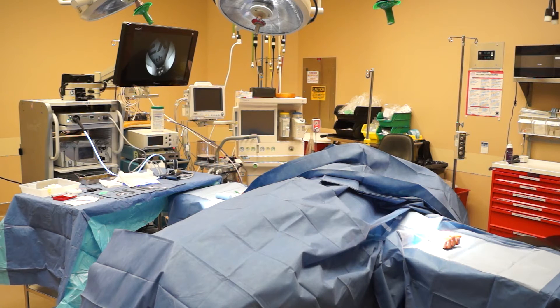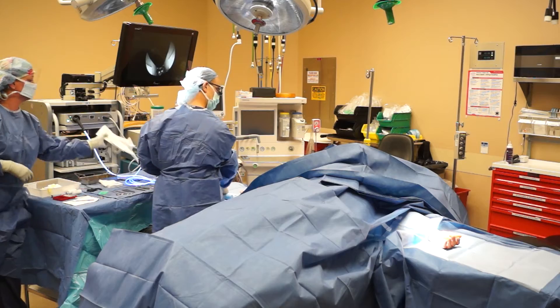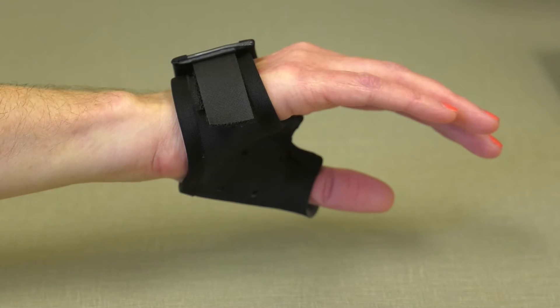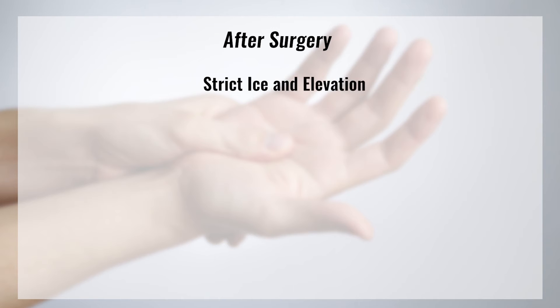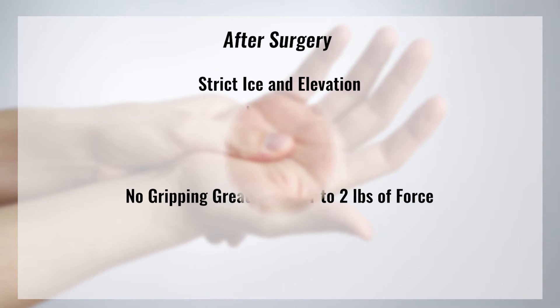This outpatient surgery takes about an hour. It is usually performed under general anesthesia, but can be done under local anesthesia for patients that have medical problems that make anesthesia risky or dangerous. After surgery, the hand is placed in a splint that keeps the fingers and end of the thumb free. The patient will need to use strict ice and elevation after surgery with no lifting, pushing, pulling, or gripping greater than one to two pounds of force.